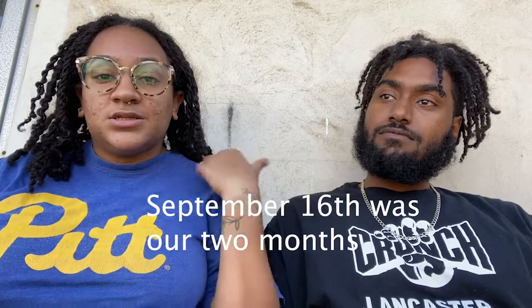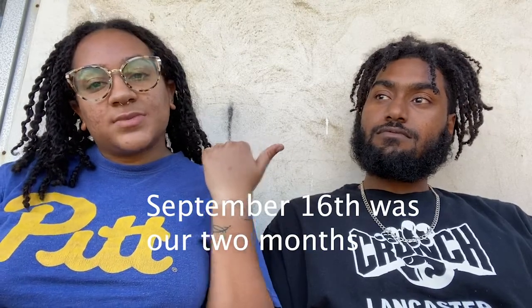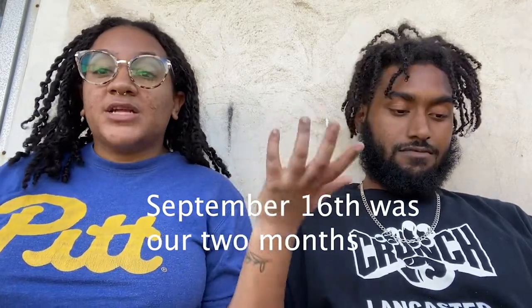Finally we're doing a lock update. Our one month lock update low key turned into two months — it's about to be two months, like the 16th for me, 13th for you. Something like that. So I thought might as well just mash the two up together. Since there's not that much left, I put together some questions that we're just gonna answer, and then if anything else pops up we'll just go from there.